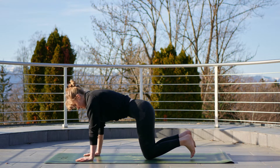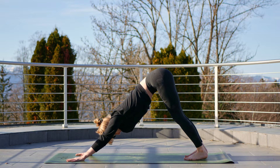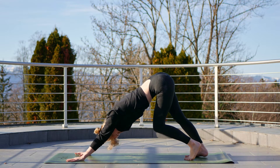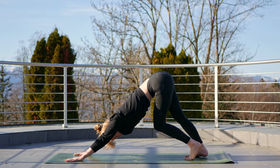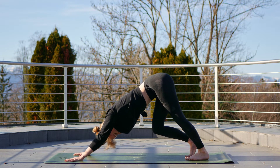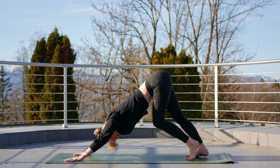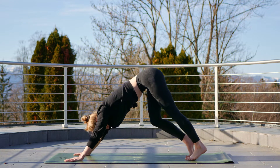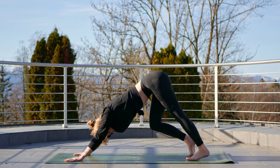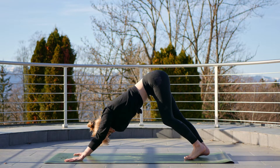On the next exhale, tuck those toes under, peel the hips up and back, coming into your downward facing dog. Bend those knees — if you're here early in the morning you'll be a little bit stiffer. Find that alignment and feel free to add a little slow pedal to the legs, standing one leg and bending the other knee, alternating sides. Good, bring it back to a neutral position and take a breath.